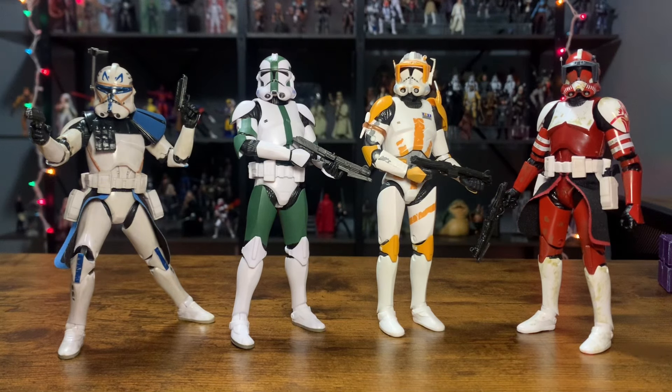Here's a quick side-by-side comparison with Clone Commander Gree. We have Captain Rex, Commander Cody, and Commander Fox. These look freaking badass together. Clones — you just can't ever have too many clones.